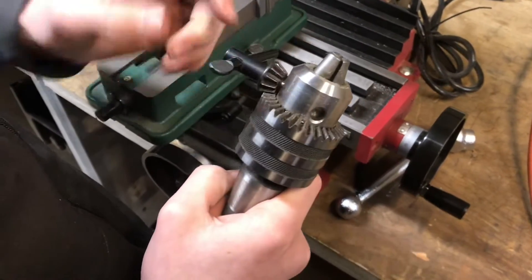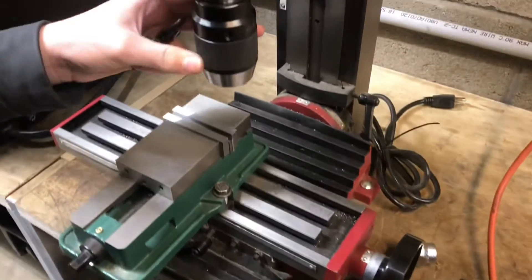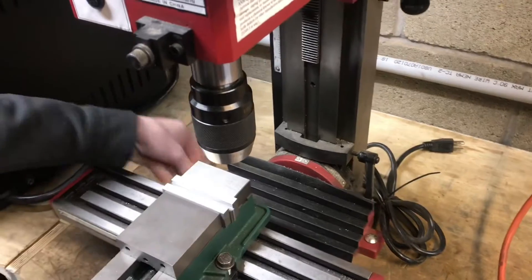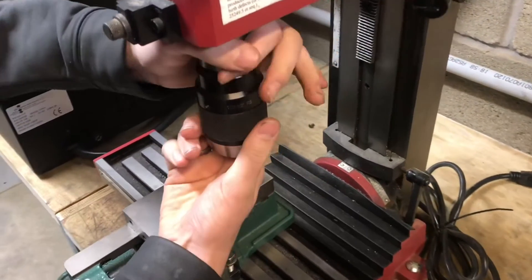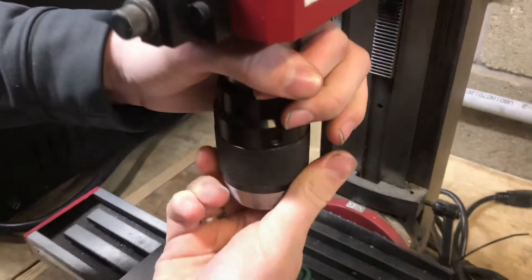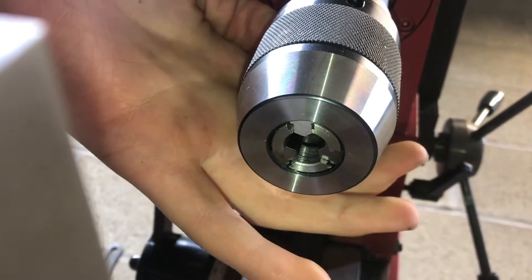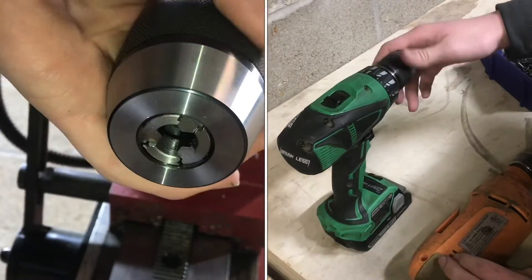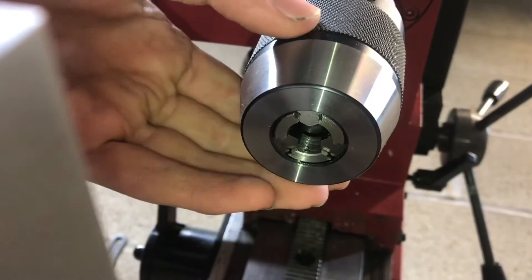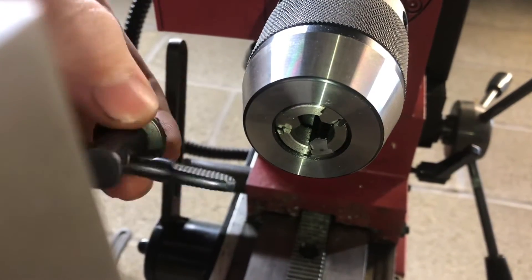This one goes from half inch all the way down to sixteenth of an inch, and same with this. This is the keyless chuck, so there's no key. You spin this and it moves those jaws in and out. A keyless chuck is basically the same concept as what your hand drill would have, so you only need to put your drill bit in there and tighten it by hand — you don't need a key.